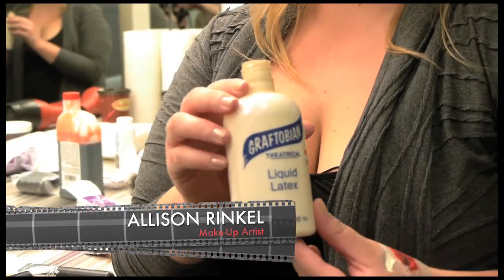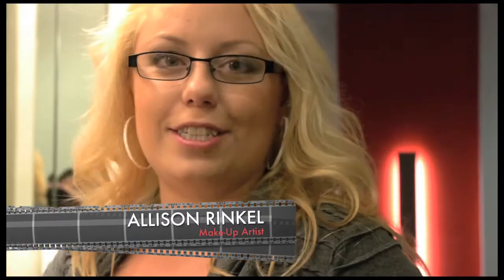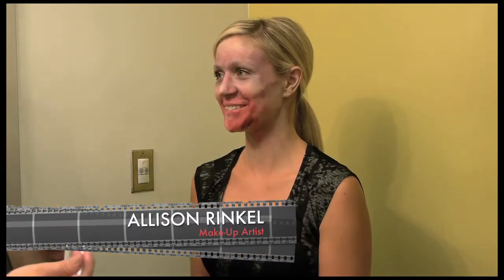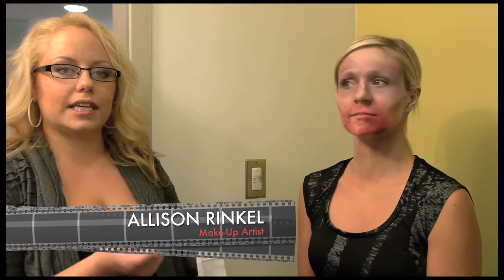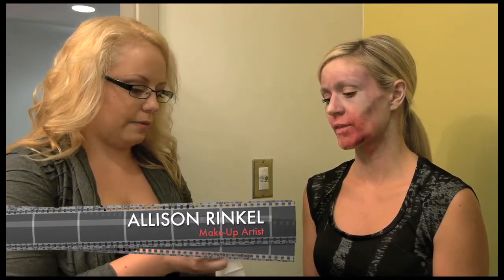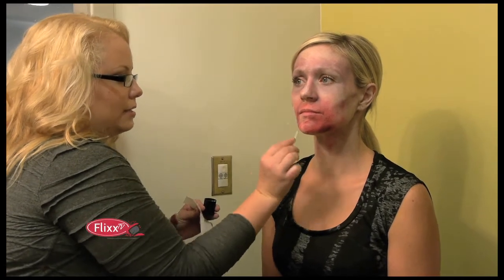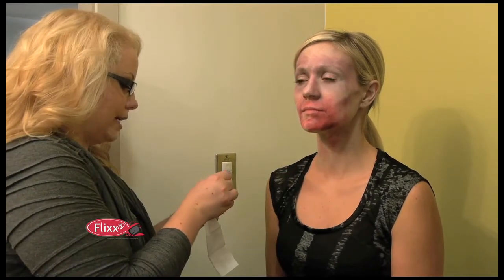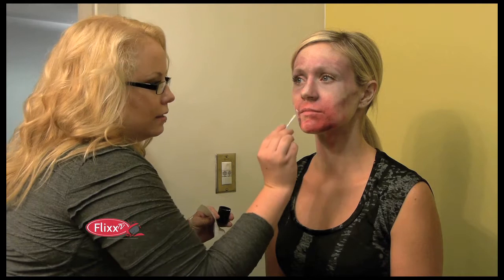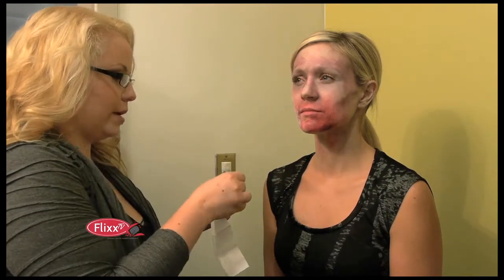This is the liquid latex. If you're allergic to latex, I strongly suggest you do not use latex — just a hint there. I've put a little bit of liquid latex in the cap; you should usually use a small bowl or a little plastic container. I'm going to take some with a spatula and apply it where I want the texture on the skin. Do a very thin layer because you have to consider drying time. I'm putting it up around the mouth area.